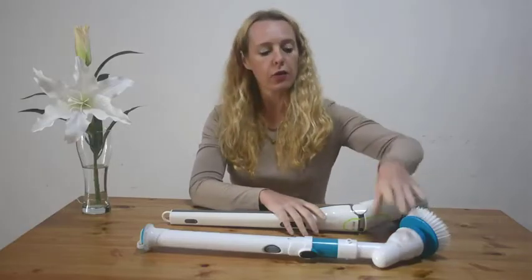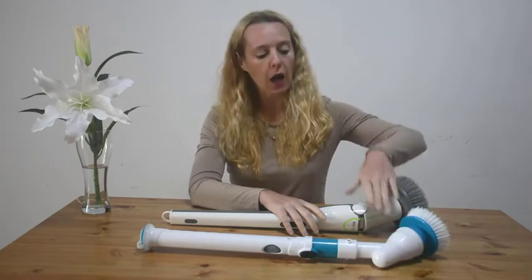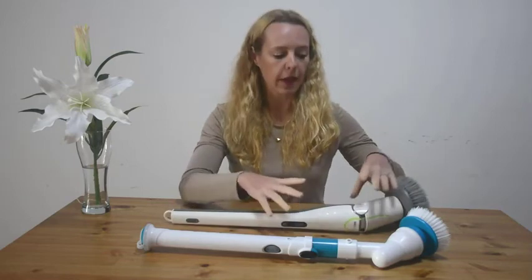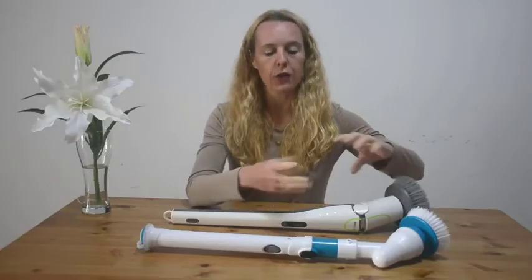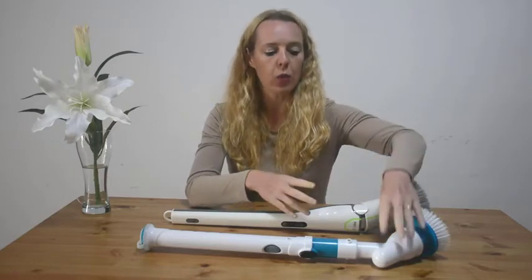Also, regarding the motor gear — other spin scrubbers use plastic gears. Our gear is made out of metal, so it's a bit heavier but more powerful and the torque can handle heat better. Their plastic gear can't spin very fast because it would overheat and melt. Ours can go very fast with no damage to the motor.